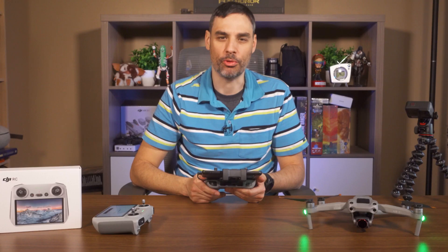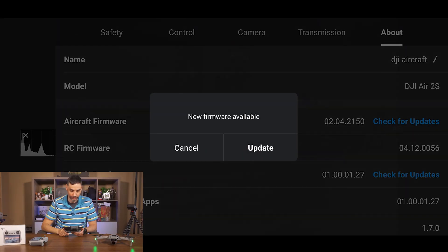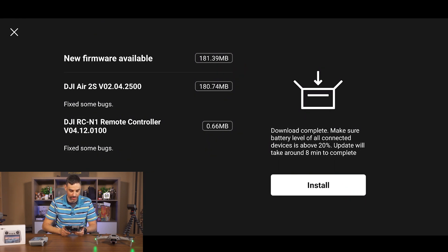Checking version... it's been a while so I should have a new version popping right away. It says I need to update the firmware. The new version is V02.04.2500.